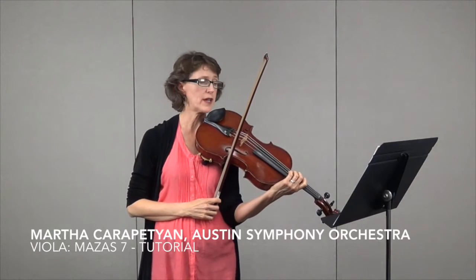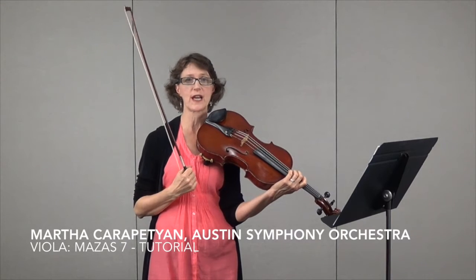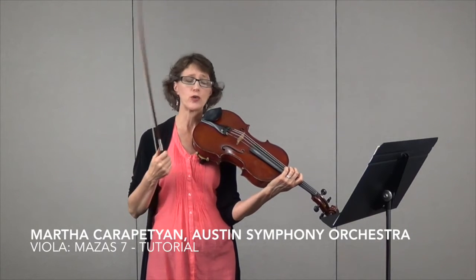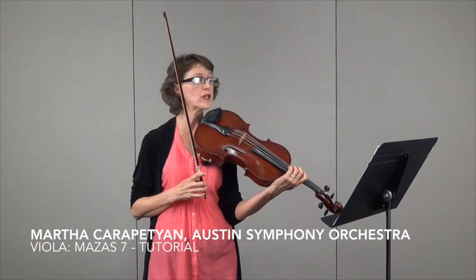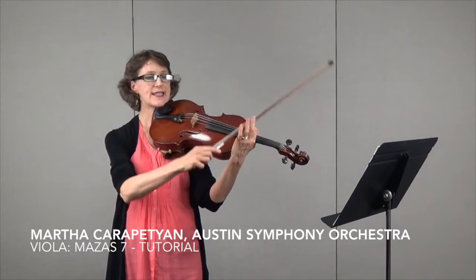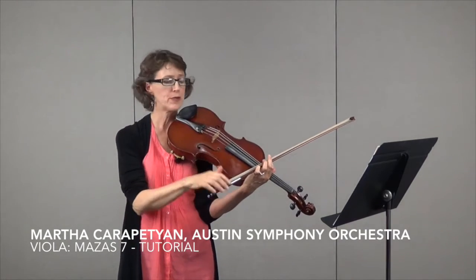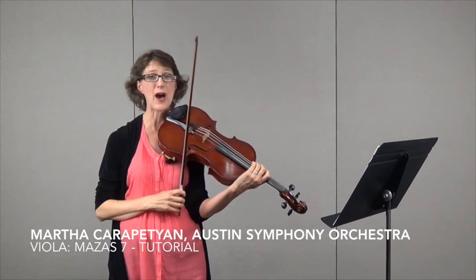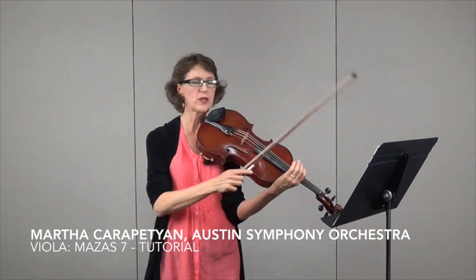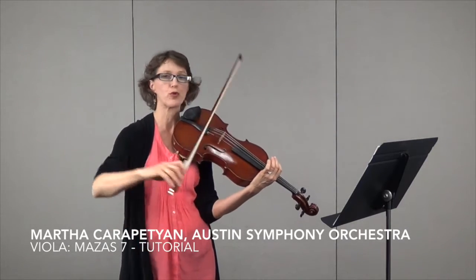One thing I want to mention: when you're on the C string — this is all on your C string to start — you really want to impress your audience with that beautiful C string sound. If you didn't like playing on the C string, you would be a violist. That's what makes us violists, so we really love to wallow in that sound. You can really bring it out. I like to think of sinking my bow down into the string, not pushing it down. I don't think so much about pressure, because pressure can sound louder but doesn't necessarily sound more beautiful. I really like to think of pulling the string as I draw the bow — pulling and pushing the sound out.